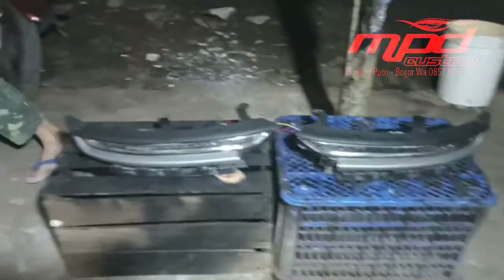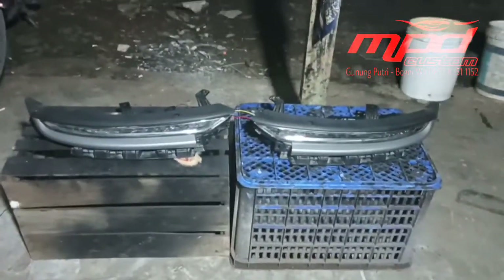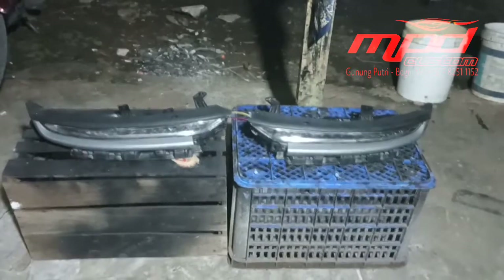Satu lagi, mungkin ada sepatah dua patah kata dari yang empunya mobil ini. 'Untuk yang bikinnya, mantep pokoknya, nggak kalah sama yang ori.' Oke, terima kasih, sama-sama. Assalamualaikum warahmatullahi wabarakatuh.